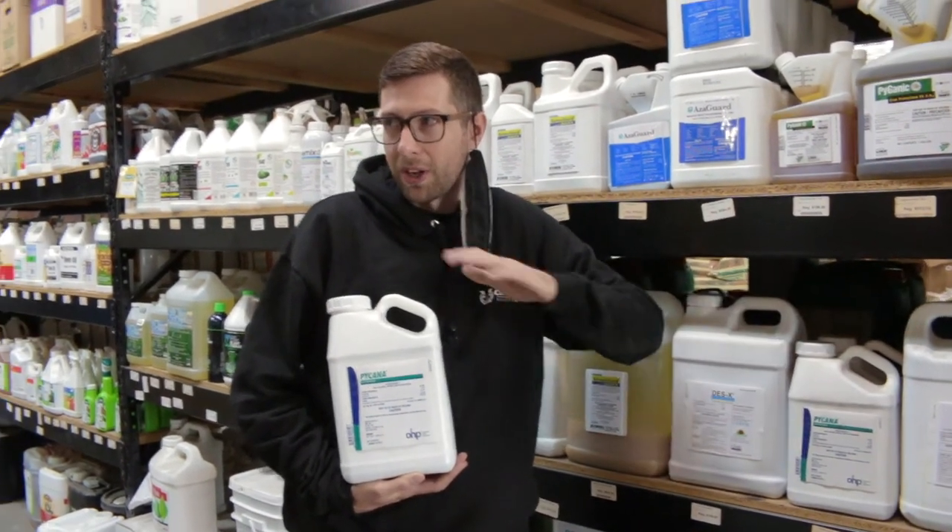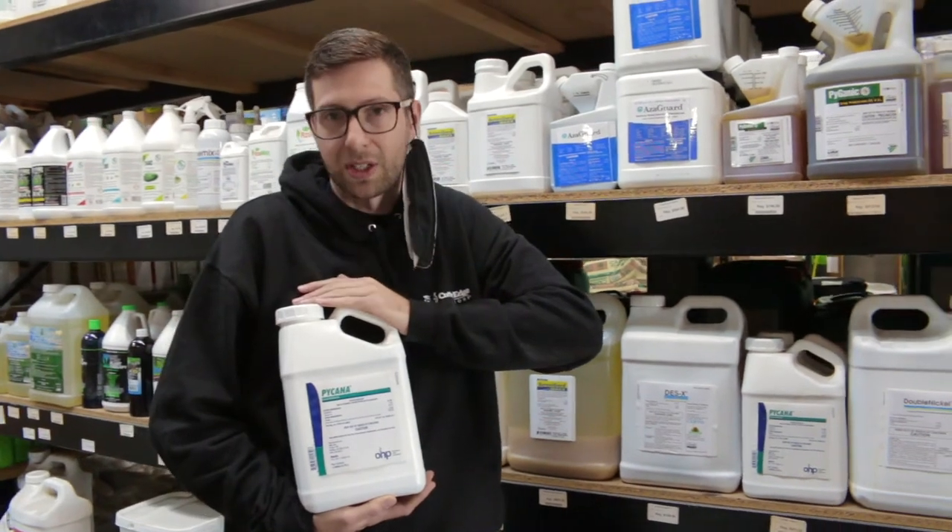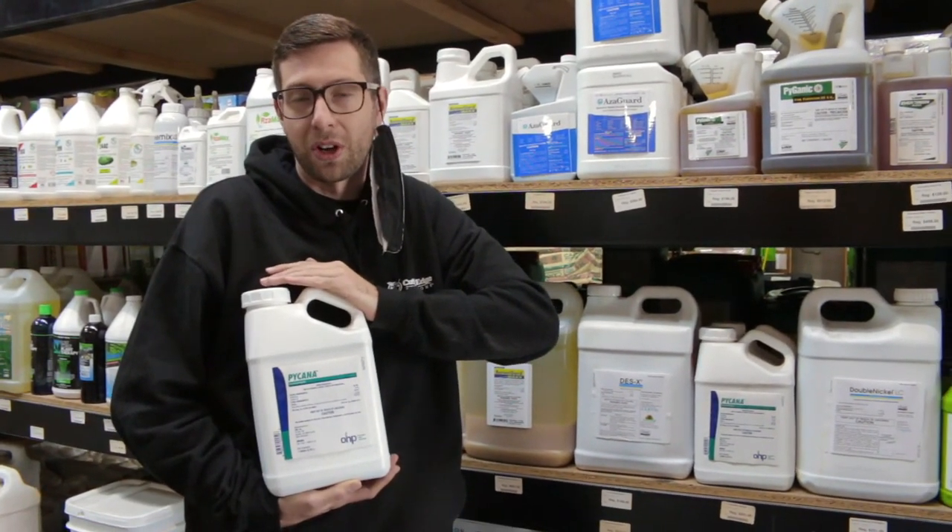The dilution rate on this product is 38 to 76 mils per gallon. Again, that's based on infestation rate.